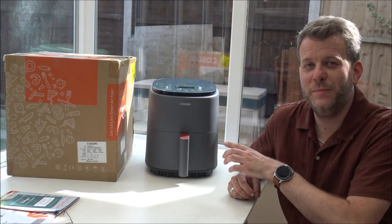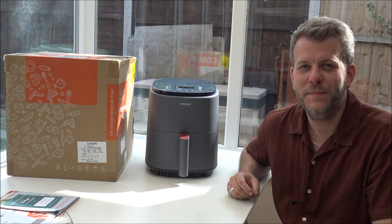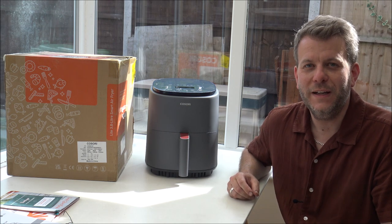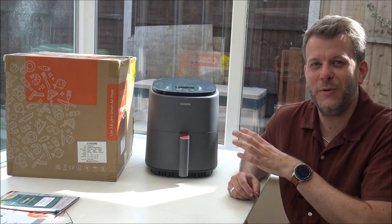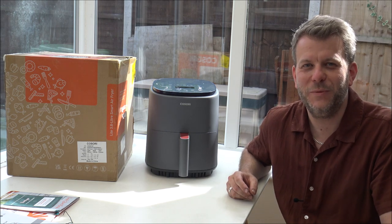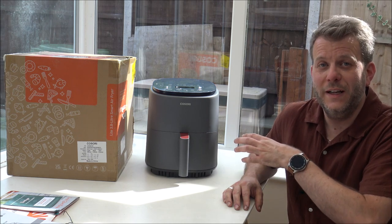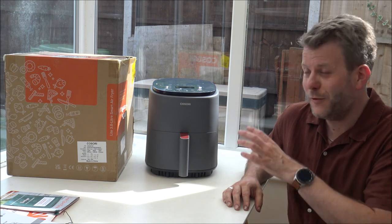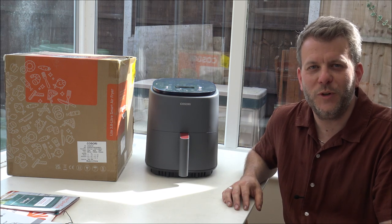If you're thinking of buying one of these models, I've provided a link below to find one at a competitive price. I hope you've enjoyed this video on the Kusuri 3.8-litre air fryer — I've really enjoyed making it, especially with a bacon sandwich as a treat along the way. If you've got any questions on anything I haven't quite covered, just pop it in the comments and I'll get back to you. If you've got one of these, let me know what you think — I always appreciate the feedback.